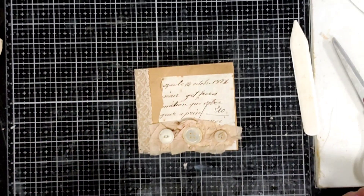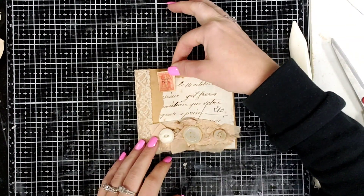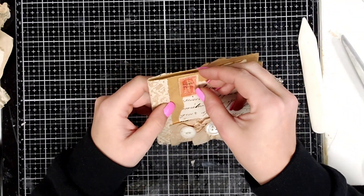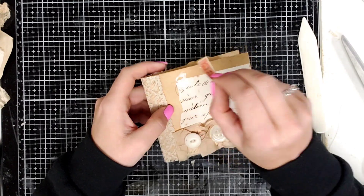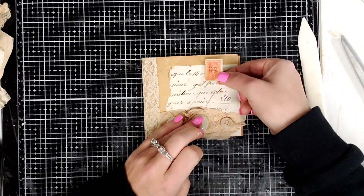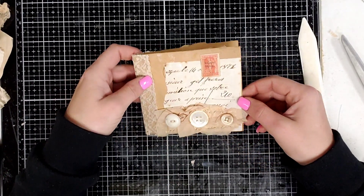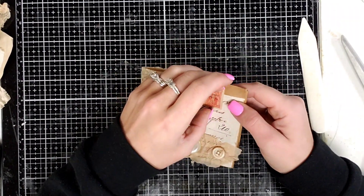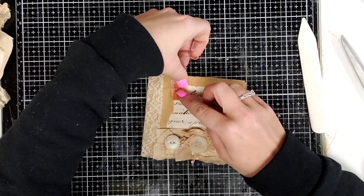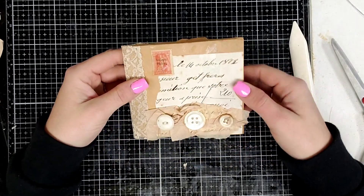I don't want to cover the date up though. I think it'll look silly over there. It's supposed to be on the side. Decisions, decisions. How about we just put it right there — that looks off-centered, I don't like that. I think we're going to stick it on the side. That's my final answer, because I want to keep the date.